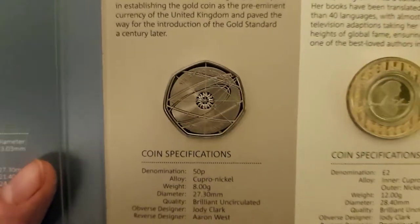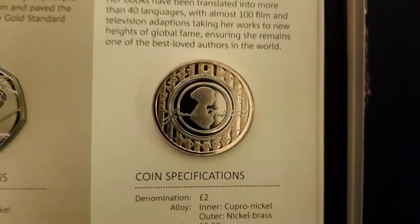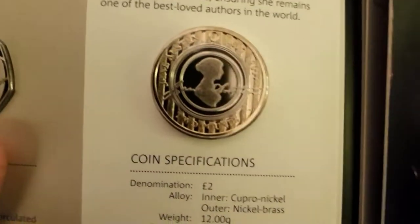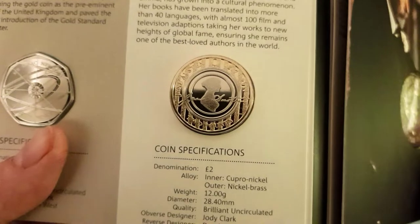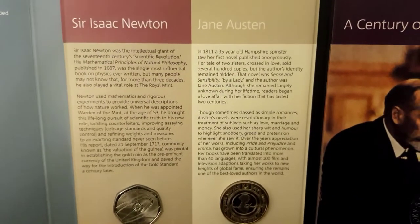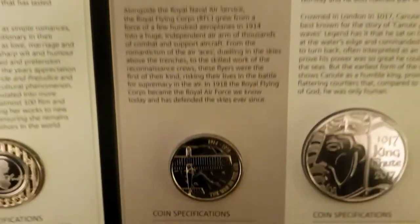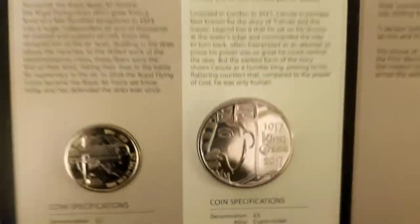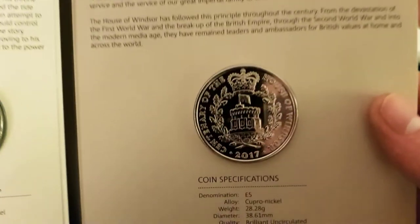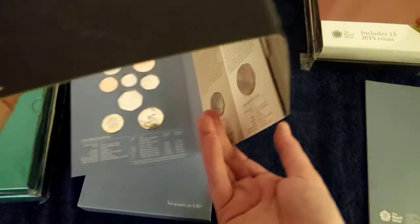There's the 2017 Isaac Newton — look at the condition that is in. Beautiful. As well as Jane Austen, which I think is one of the loveliest designs, with the texturing and the shine around the edge. Amazing. And the First World War aviation. King Canute as well. And the House of Windsor. Have a wee read of them if you fancy it. Pretty much the same — JC. And there's your obverse of the definitive sets again.